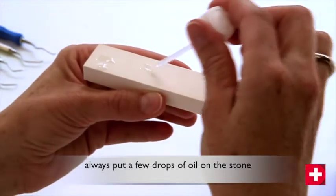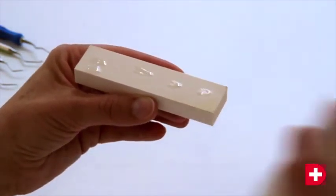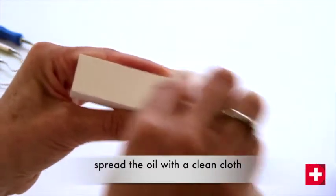Start by putting a few drops of oil on your stone and spread it around using a clean cloth. This simple action ensures optimal surface finish for your blades.